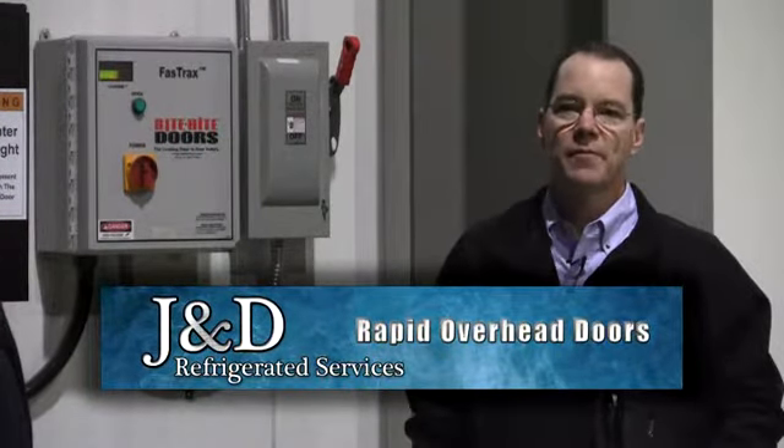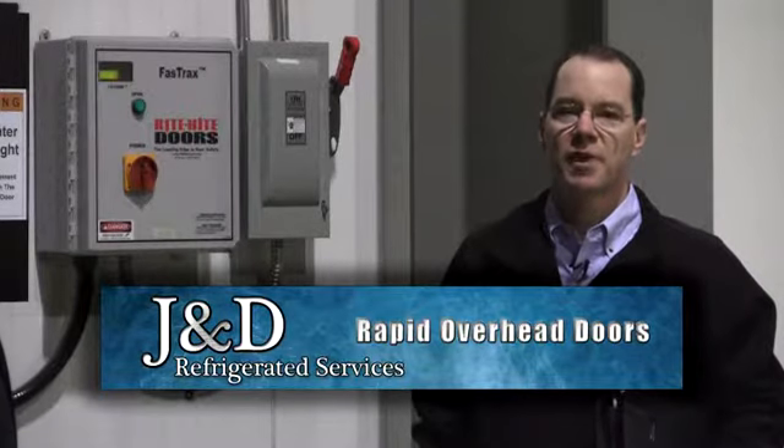Hi, my name is Rich Horton. I'm with Arbonne Equipment and I'm here today to talk to you about the Fast Trax door.